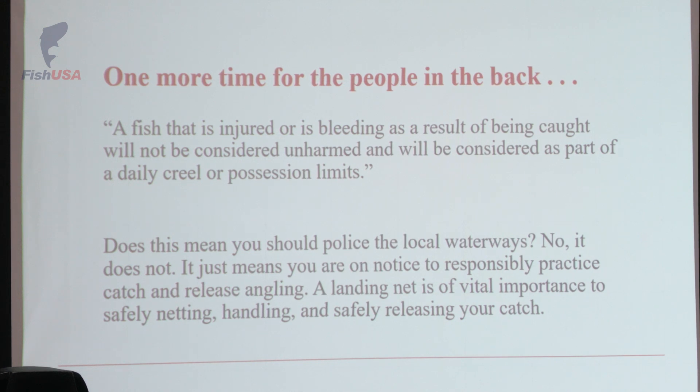Does this mean that you should police the local waterways? No, it does not. This means that you're on notice to responsibly practice catch and release handling. Overall, it's just out here having fun — that's mostly what the catch and release anglers are out there for: recreation. So have fun with it. It doesn't need to be overly serious. I usually tell people all the time to relax — it's just fishing.